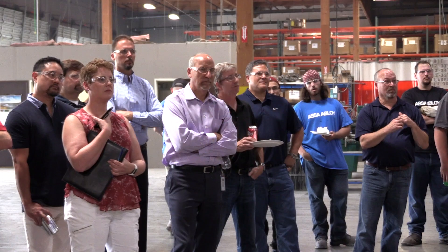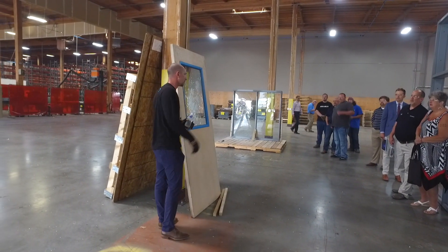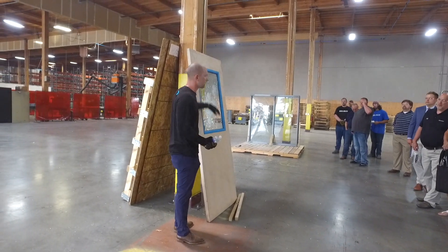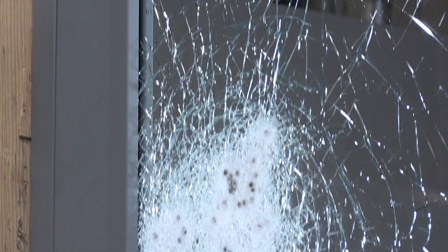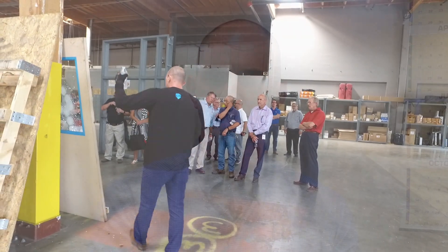What we've done with Assa Abloy, especially with our new attack-resistant retrofit kit, is designed for teachers, school boards, and architects — all those who come together in designing or retrofitting an existing building. We want them to know that you have a solution here for your standard door and frame that costs less and doesn't give the appearance of a prison, so they can send their kids to a school that is safer.